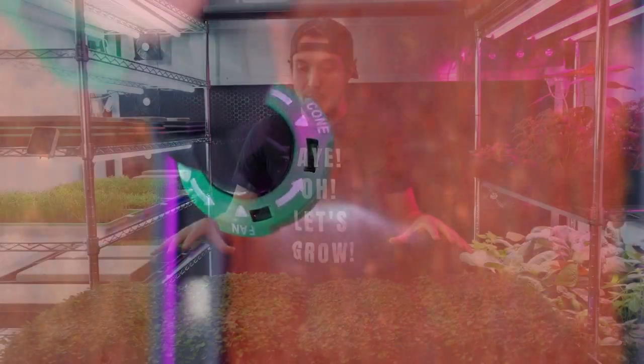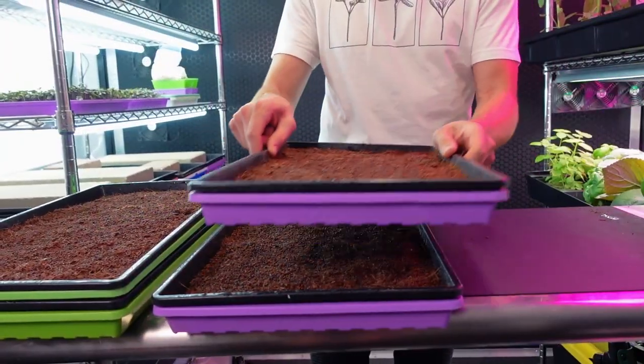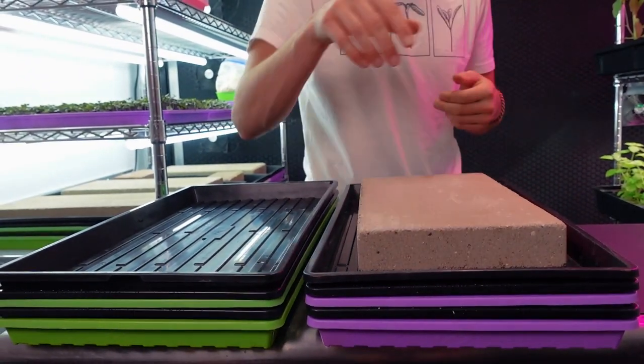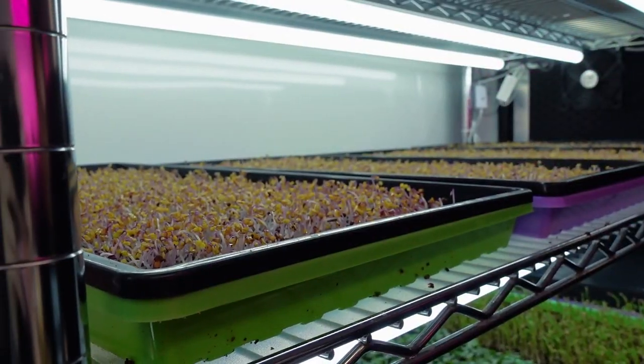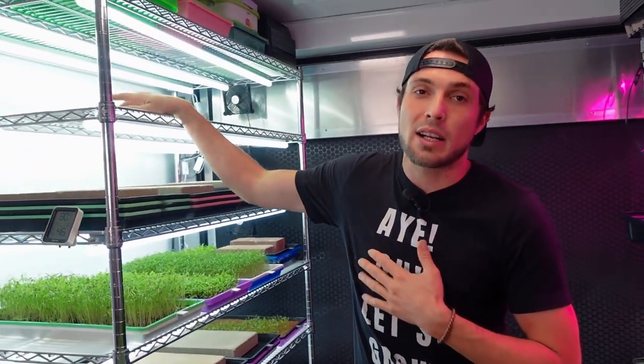They all went through the exact same germination process and were not receiving nutrients at that point — just regular tap water. They went through three days underneath 15 pounds of weight and an additional two days of blackout after that. Then we introduced them into the light.